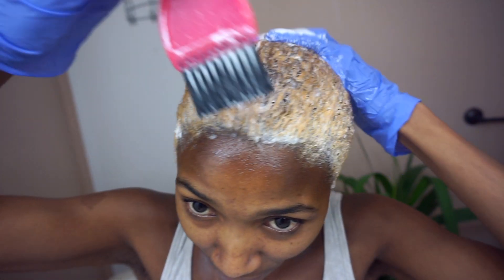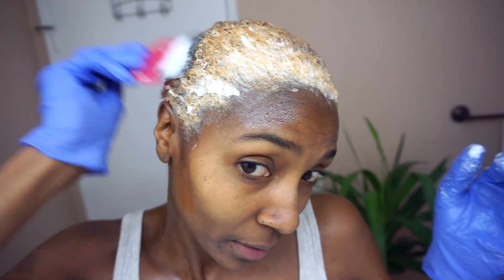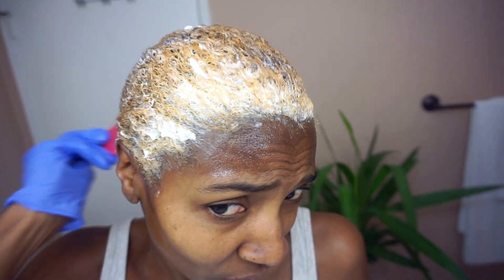Bleach number two is lids. I'm hoping this comes out the way that I want it to. I want it platinum, but my hair is super thick up in the crown and like on the sides.